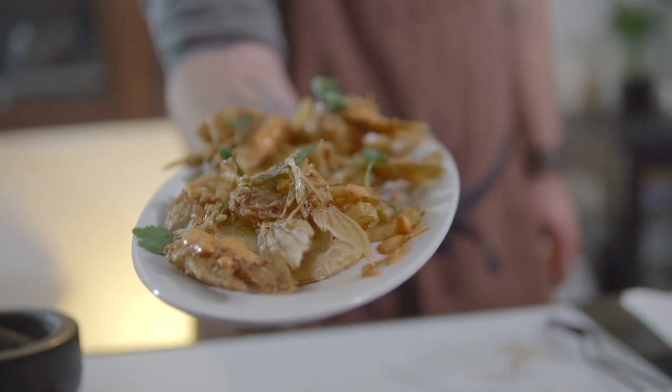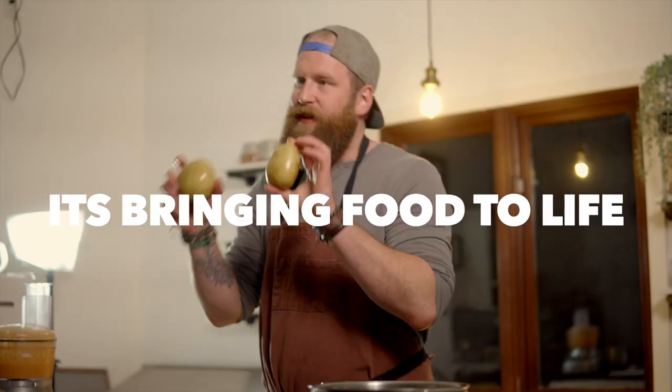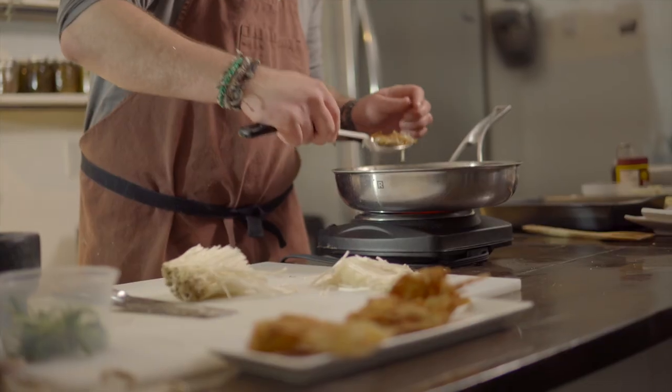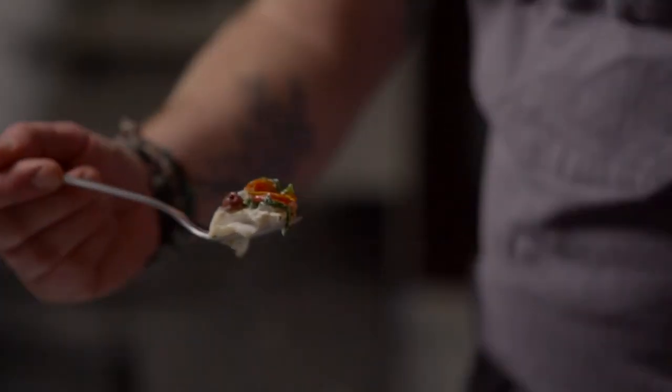Welcome everyone. Today we've got a very special recipe — we're going to be making walleye wings. I'm Kevin Funk. For me, cooking isn't just about putting food on a plate. It's the connection we have to nature and the relationships made when breaking bread. Join me as I share my love of all things food and the passion for the outdoors.